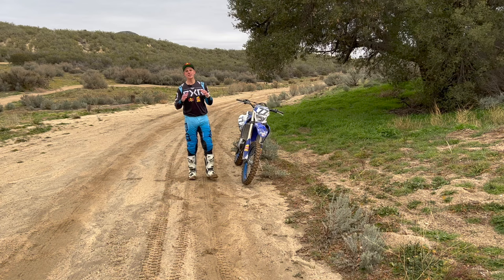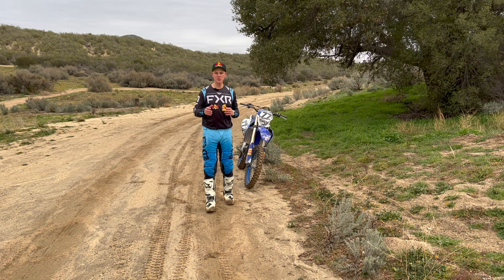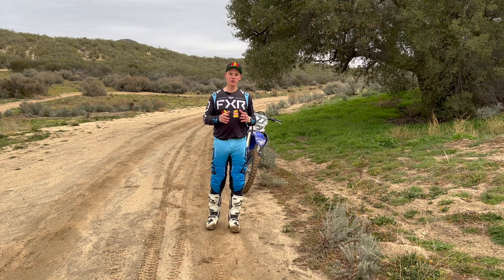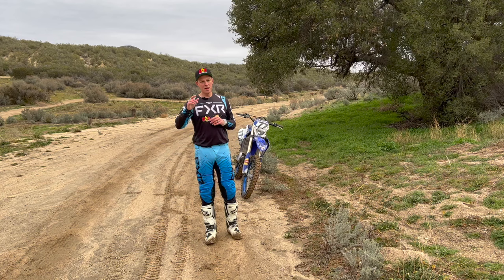That's it for today's enduro riding tip. Work on some of these drills. If you find yourself having these issues — if you look at your riding pictures and you see that hovering position — this is how you fix it. The best way to learn is to go out, ride some very easy trails and easy terrain, and work on these fundamentals. It will make your life so much easier. Thank you guys very much for watching. We'll be back next week with another riding tip.